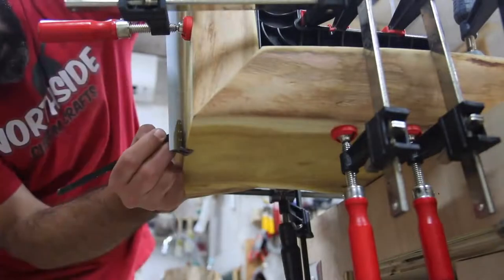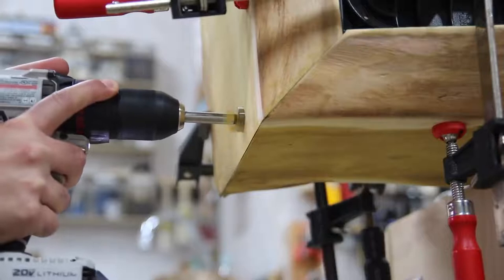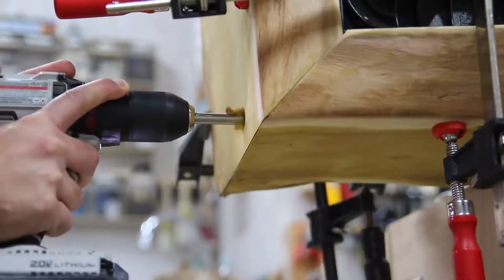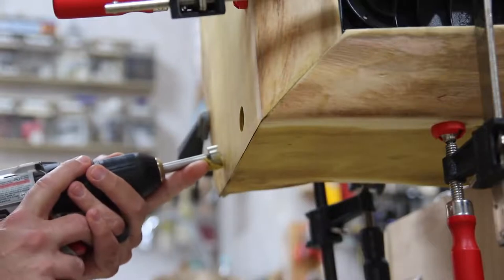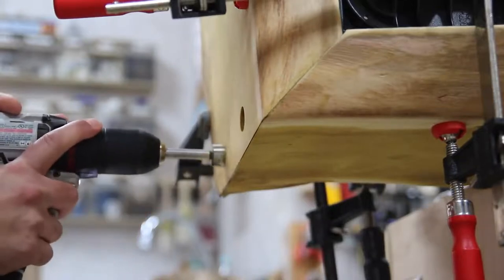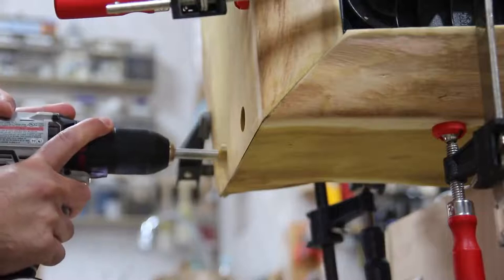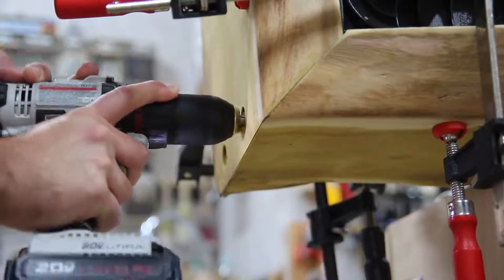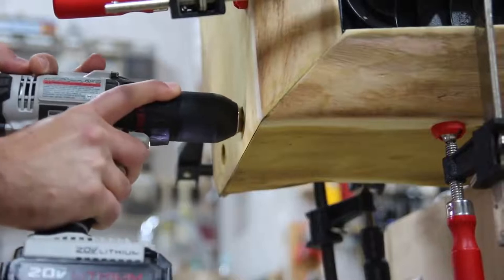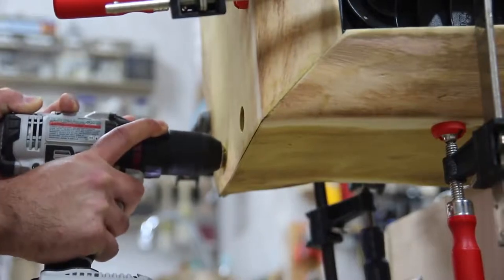I'm going to be using dowels to join this leg to the bench seat. The bench is basically upside down here. I marked out holes — two on the leg side and two on the bench top side — offset so they don't interfere with one another. I've got a Forstner bit chucked up to the desired depth so I know how far to drill, giving enough of the dowel rod into the bench top seat to make this really secure.